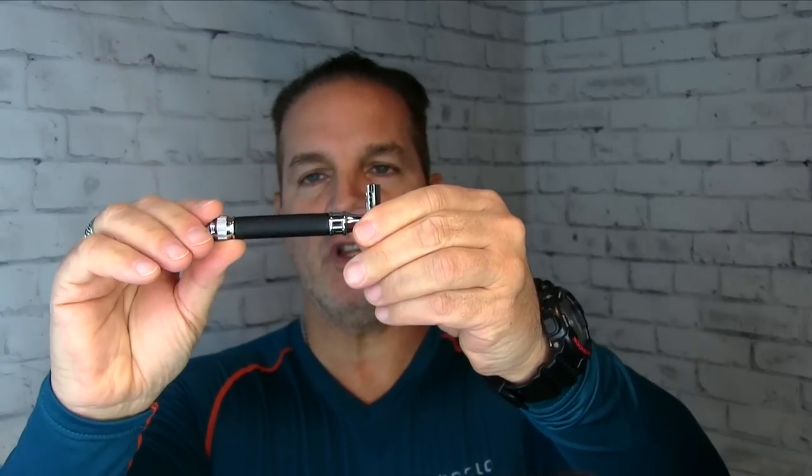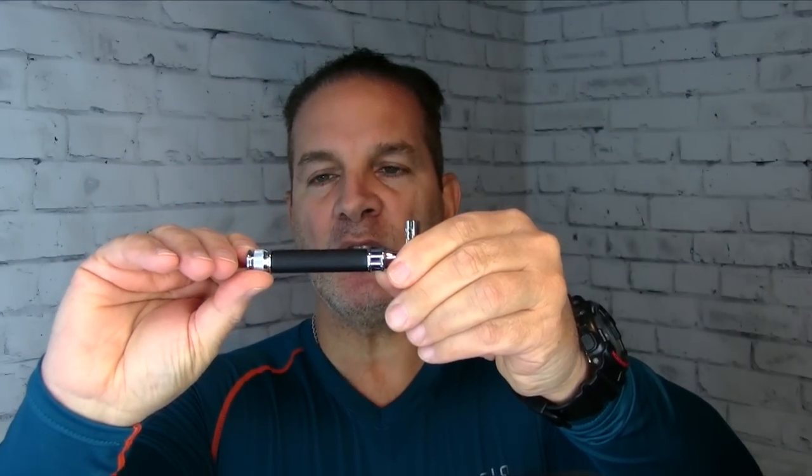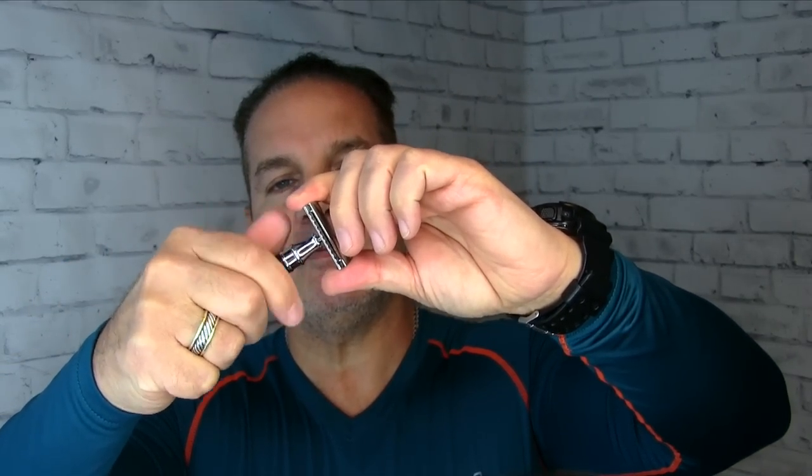You have the black checkered knurling, then a chrome collar at the top and a chrome collar at the bottom. The one at the top is smooth and the one at the bottom is checkered for easier grip. It's a three-piece razor — disassemble like so: top cap, safety bar.